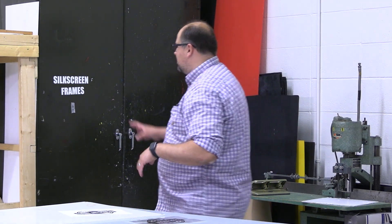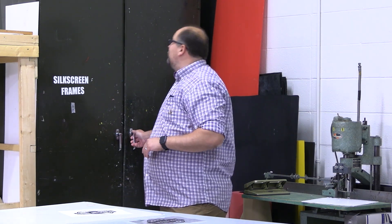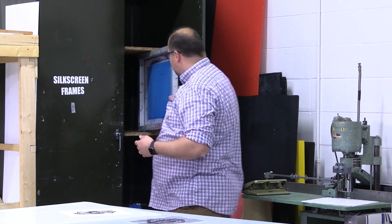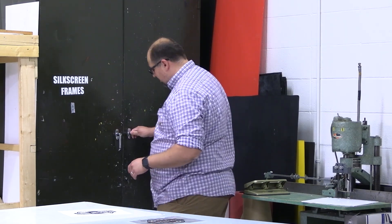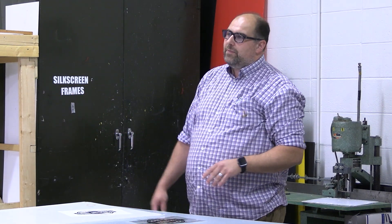The first step in this process is to get a silkscreen out of here. These screens are pre-coated by myself — they are light sensitive, so we want to work quickly and efficiently. If you're not ready to burn to the screen, don't take it out of the cabinet. Also, it's an old cabinet, so don't just yank on the door; you need to turn the knob perpendicular and it will open beautifully. Take out a silkscreen that's ready to go, close the door top and bottom, and turn the handle nice and secure — keeps all the other screens in the dark, tucked away, so they're not being exposed to light.